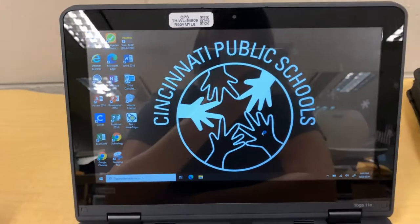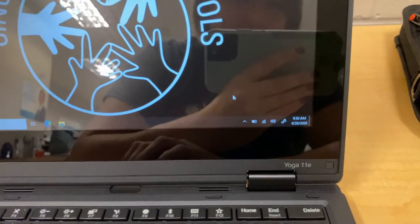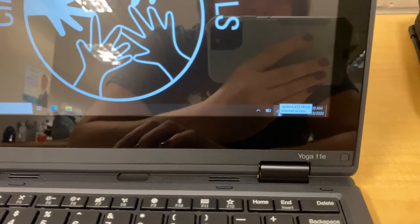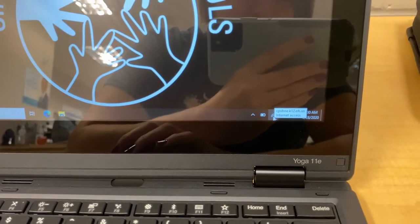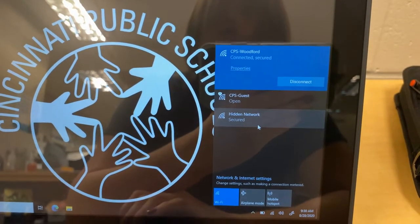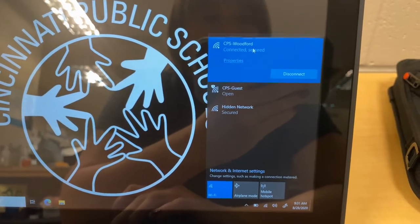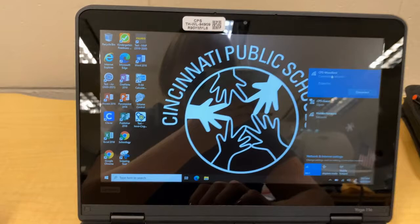Now if this is your first time using this laptop, you want to first go down to the bottom. You're going to see a little world. On mine it looks like this because I'm already connected to the internet, because the next step is to connect to your internet. So you're going to click on that little world and then it's going to pop up a list of choices for your Wi-Fi. I'm at Woodford right now and I'm connected to Woodford. But you'd have to click on it and then type in your password for Wi-Fi to get connected to the internet.